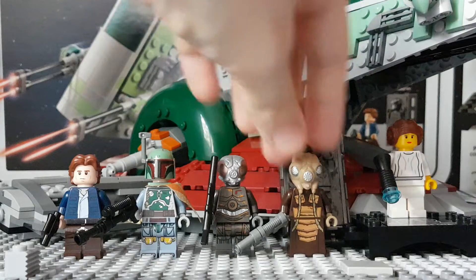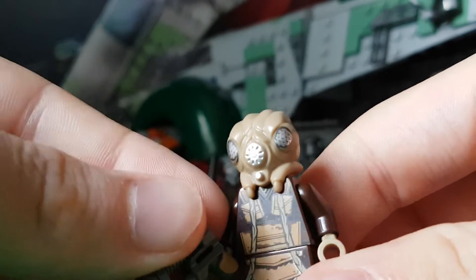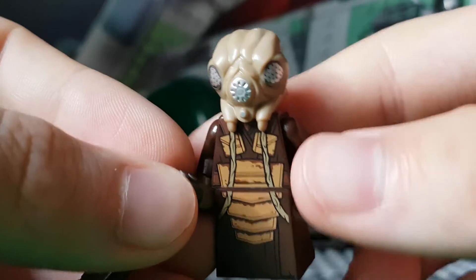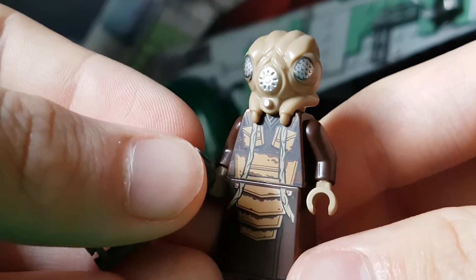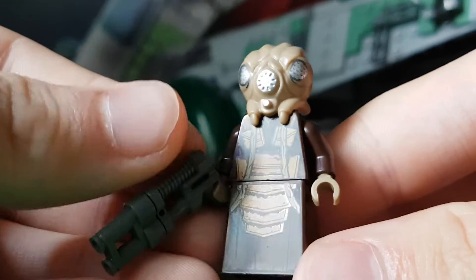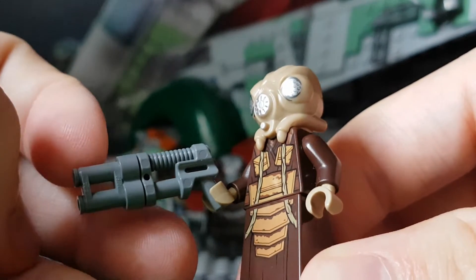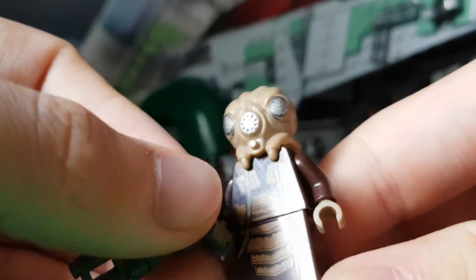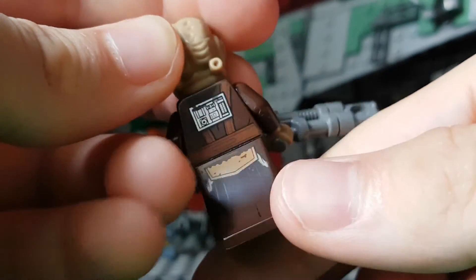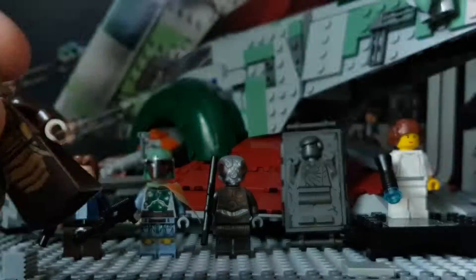This minifigure and Princess Leia are probably the biggest minifigs in this set, at least in terms of buying appeal — if you're just wanting it for minifigs, although I really wanted the Slave One. Zuckuss — I think we finally now have all the Bounty Hunters that are on the Super Star Destroyer bridge in Empire Strikes Back; Zuckuss was the only one we didn't have. He's got a similar gun to Han Solo's, only with a binocular piece and in grey. Really nice printing, and he's got one of these new pieces to represent a skirt or cloak. Unique head mould — really, really nice.